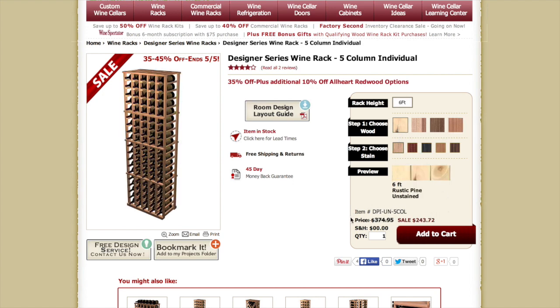With our SKU number, the price, and if it happens to be on sale, shipping and handling — as you can see — is free. Simply add the quantity to cart and proceed to your cart page and checkout. Our room design layout guide is a fabulous PDF that you can download and print out, and it will give you the widths and heights of the different racks you need to do that perfect wall for your wine cellar.